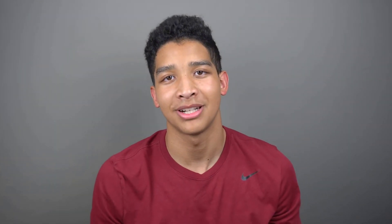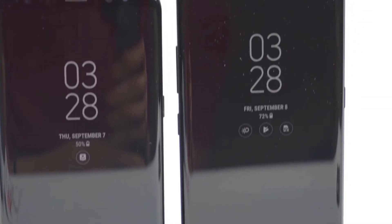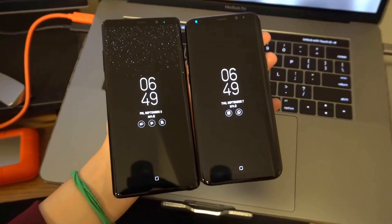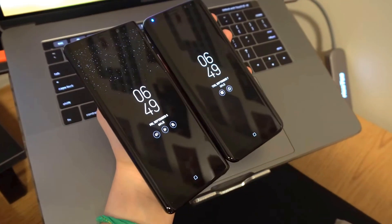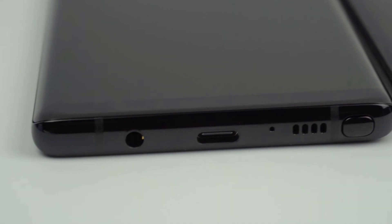The Note 8 and the S8 Plus look very similar, but physically there are some subtle differences I'd like to point out. The Note 8 isn't too much bigger than the S8 Plus — in fact, the 6.3-inch screen is only 0.1 inches bigger than the 6.2-inch screen found on the S8 Plus. You'll notice that the Note 8 is not as rounded off as the S8, which could simply be by design or was physically necessary to accommodate the S Pen slot that lives in the bottom right of the Note.